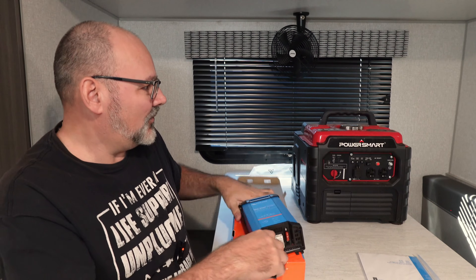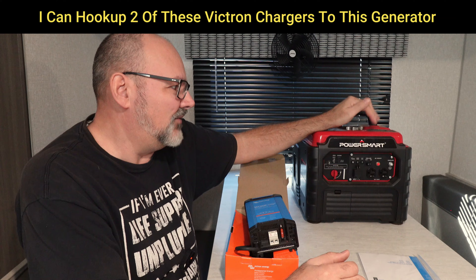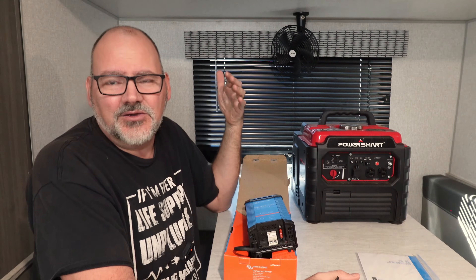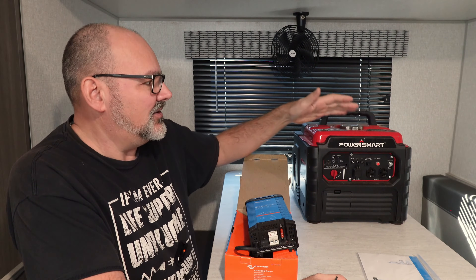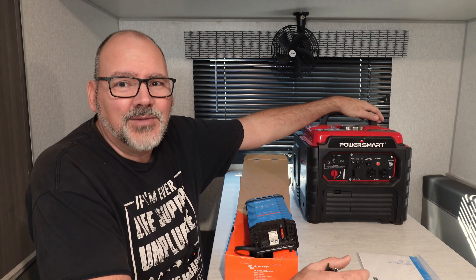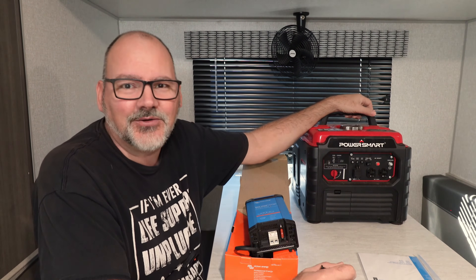Now what I like about this is it's a 1000-watt inverter generator. Inverter generators are quiet — when it doesn't need to use the full 1000 watts of output, it ramps the RPMs down low so you save on gas. It's super quiet, and even when it's running at full power, it's small so it's not going to be a noisy giant generator sitting outside.